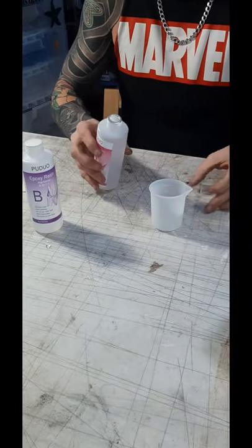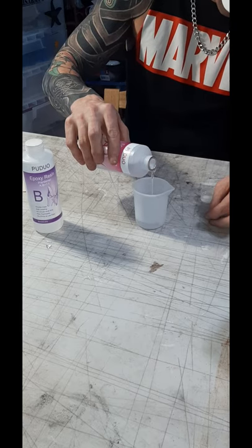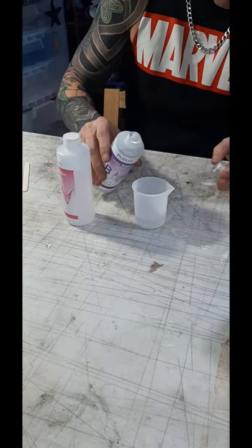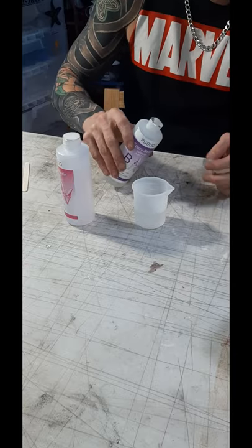Our first step is to mix up the resin. Bujo made that easy with a one-to-one mixture, meaning you put in equal amounts of part A and part B. Make sure you pour your resin in slowly — that will keep your bubble making to a minimum. As you know, we don't want any bubbles.